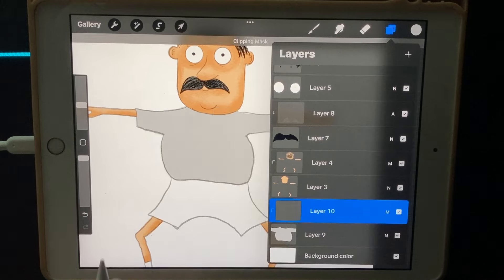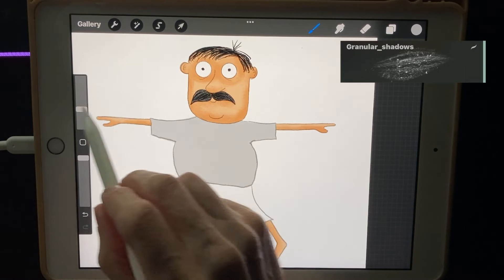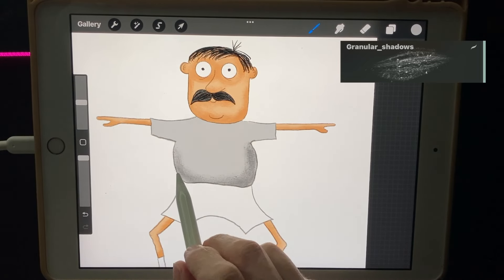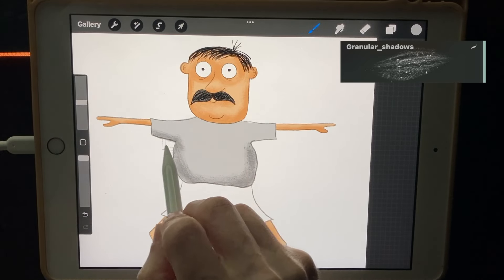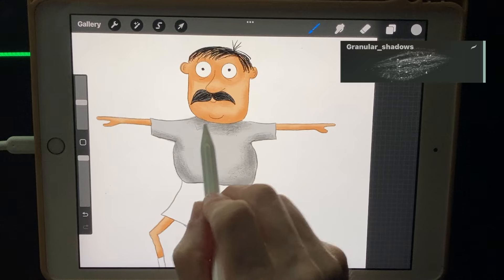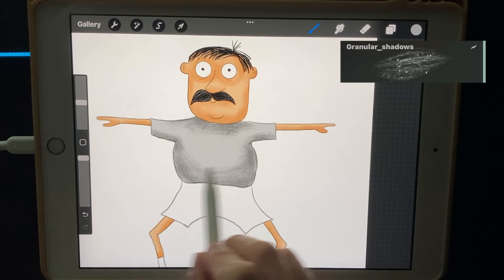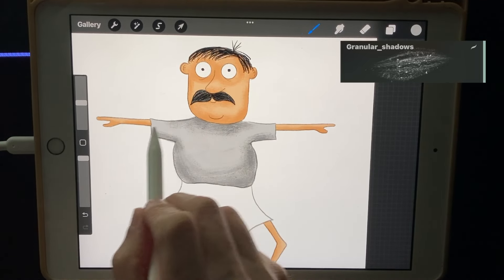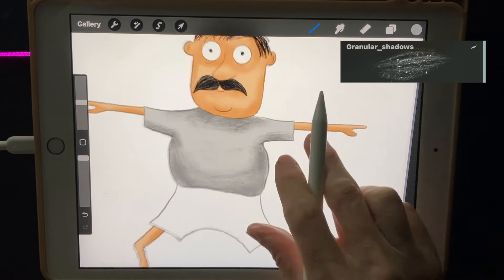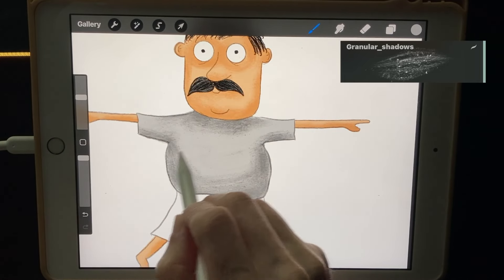Now I'll do a layer on top of the shirt, set it to multiply, and clipping mask it. Then using the Granular Shadows brush, I'll put some shadows on the t-shirt — along the bottom, the bottoms of the sleeves since the light is coming from the top, and under the chin. If there are any hard edges you can go to the smudge tool with the same Granular Shadows brush and blend them out.